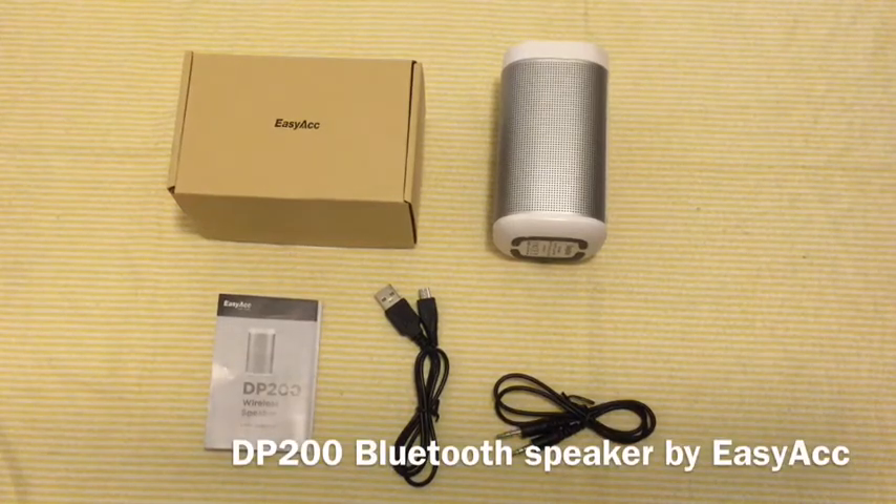Hello everyone, this is B for Trying B1's Reviews and today we are reviewing the EZAC DP200 10W Portable Bluetooth Speaker.